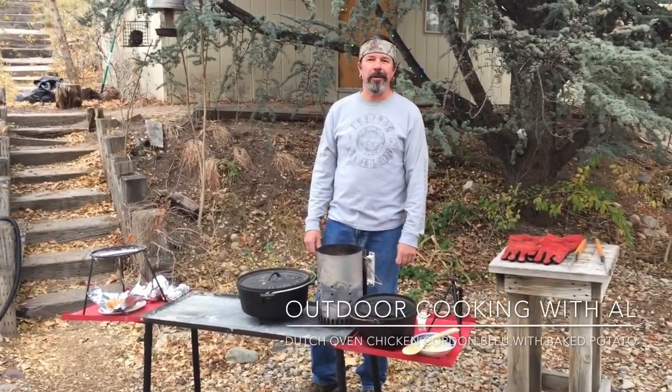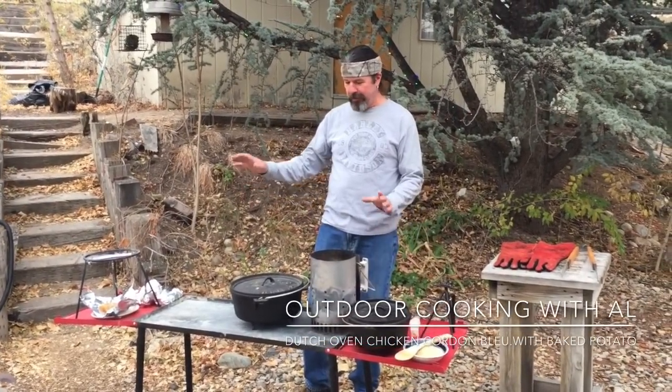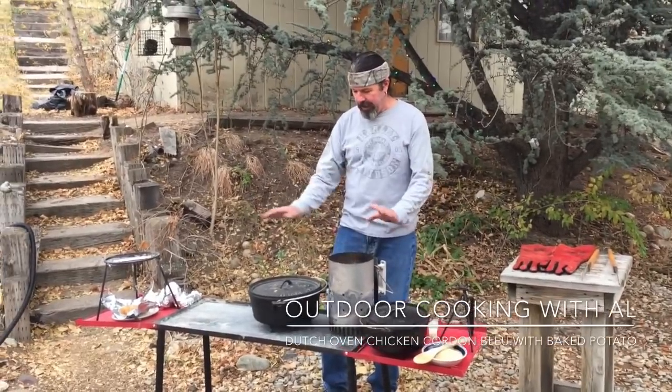Hi, today we're going to make some delicious chicken cordon bleu in the dutch oven. We're going to do some baked potatoes first, so we're going to kind of get things going.